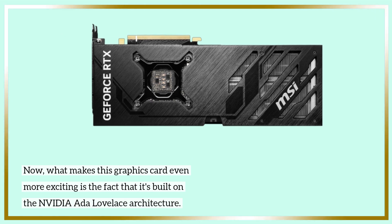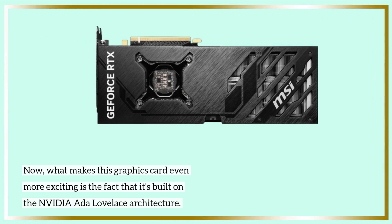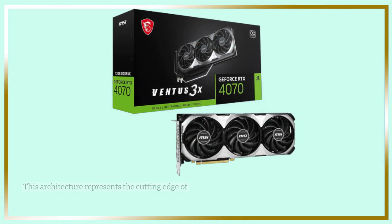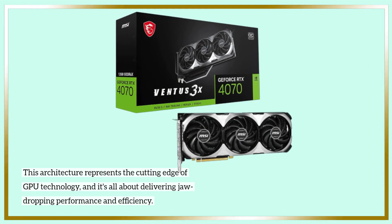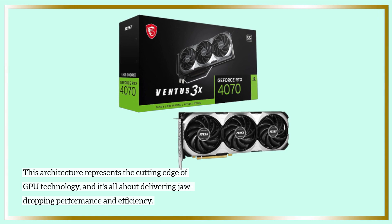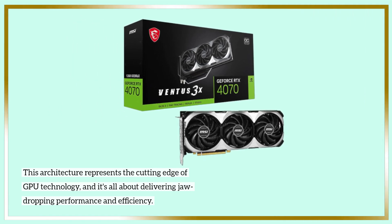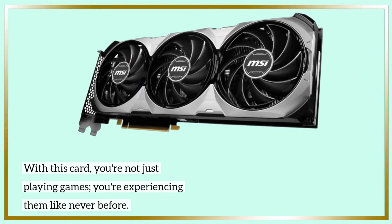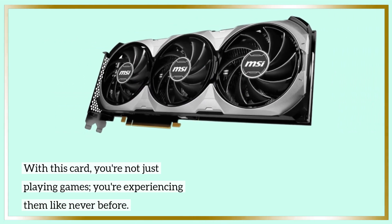Now, what makes this graphics card even more exciting is the fact that it's built on the NVIDIA ADA Lovelace architecture. This architecture represents the cutting edge of GPU technology, delivering jaw-dropping performance and efficiency. With this card, you're not just playing games — you're experiencing them like never before.